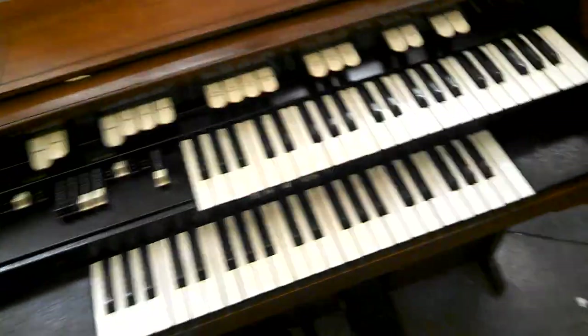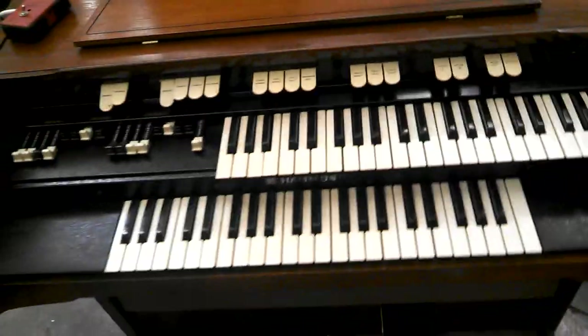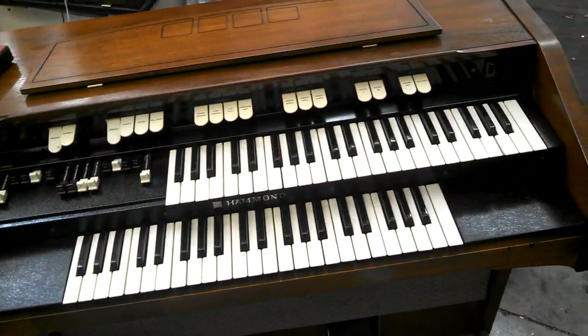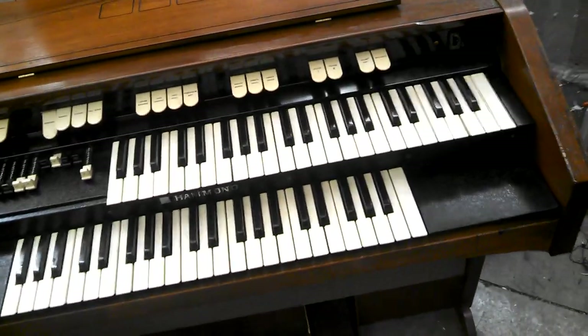It's in really nice shape. I modified it — added the left-hand bass, replaced some tubes, cleaned some contacts, replaced some keys. The power cord had already been replaced.